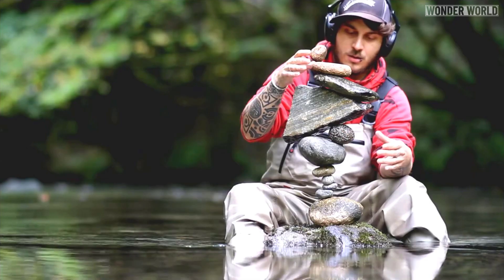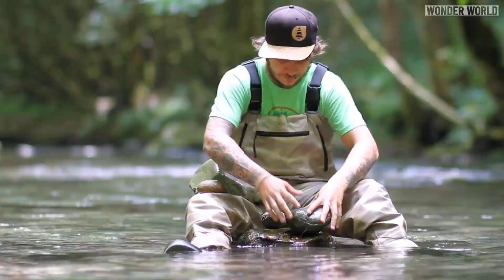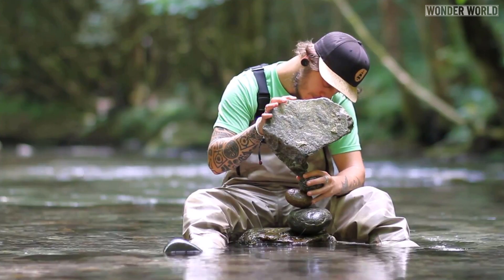Now he doesn't just stack some stones in a stream somewhere and walk away. Once the sculpture is complete he will take a photo of his finished art and now earns a living by selling the photos. He also gets paid for demonstrations of his art all around the world.